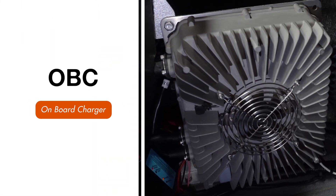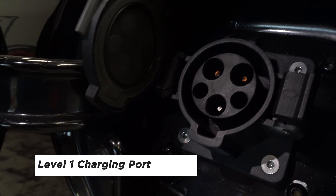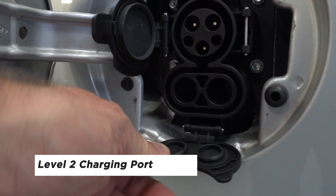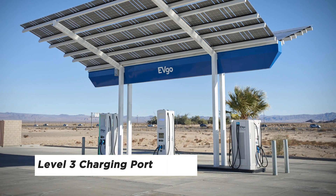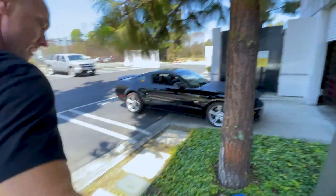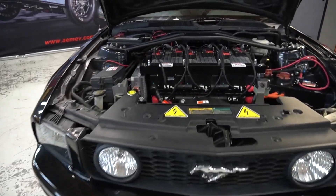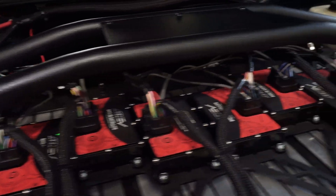An OBC is an onboard charger. The OBC is installed on a vehicle and takes AC from a home outlet or charging station and converts it to DC voltage to charge the battery pack. This is generally called Level 1 or Level 2 charging, and it's a slower type of charging. DC fast charging, or Level 3 charging, is usually found at charging stations — the supplied AC is converted to DC off-board and sent directly to the battery. It's a much faster charging method, and it takes special communication between the charger and the battery through the BMS to charge at the correct rate.